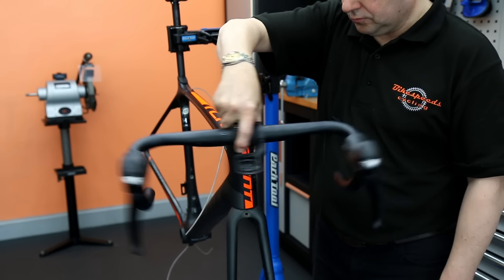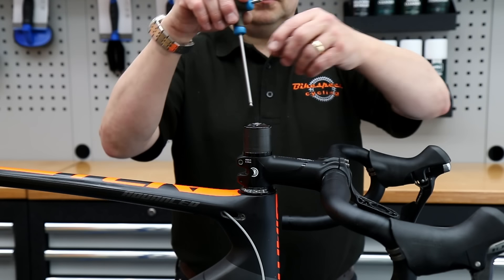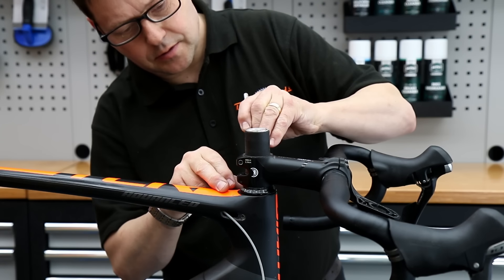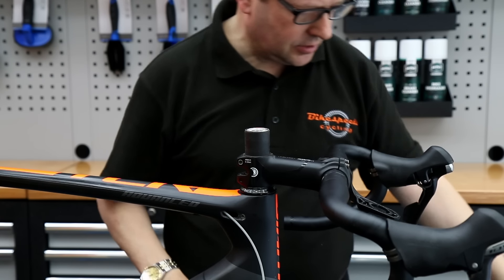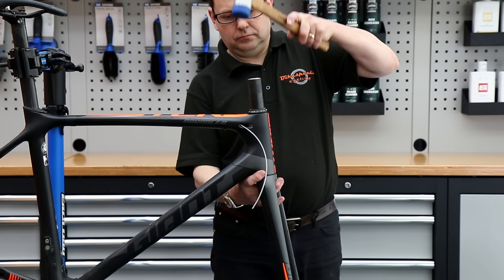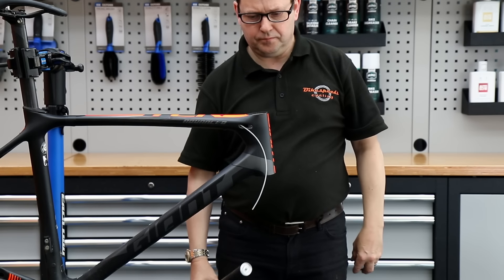We've also got the headset bearings — very, very tired. The customer asked to shorten the steerer tube on this one, so everything is coming off the front end. We're going to remove these spacers; he's obviously happy with his ride height now. He's quite a competitive and agile rider who can sustain a very aero position during racing and training, so we're shortening the steerer tube to accommodate that new position. Out come the forks from the bearings — we are going to replace those because of the wear involved.